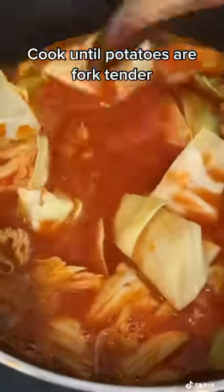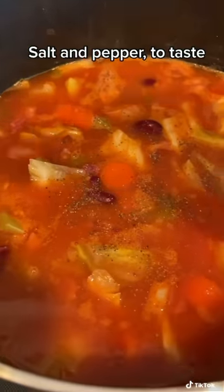I got the meat off the ham hocks and chopped it, added that to the soup, added some cabbage, gave it a mix, and seasoned to taste.